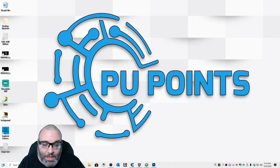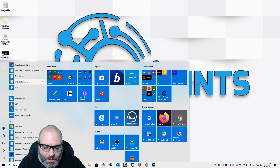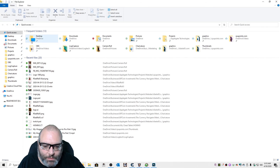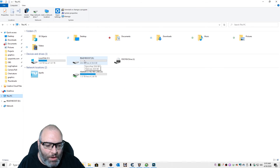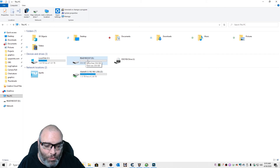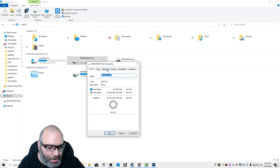Now that I've installed the USB drive into my computer, I'm going to click on Start, then Windows, then System, and click on File Explorer. In this left-hand menu, I'm going to click on This PC. I will right-click on the D drive — in this case, my thumb drive. It's the D drive, but it probably won't be labeled. You'll know because it's whatever size your thumb drive is and it'll be empty. Right-click on the thumb drive and click on Properties, then click on ReadyBoost.